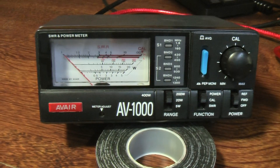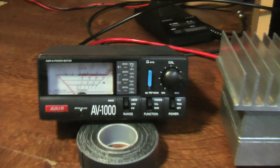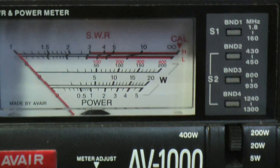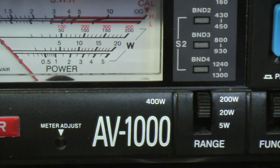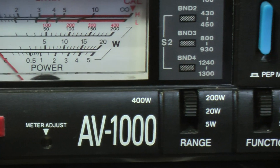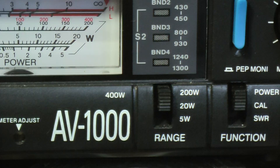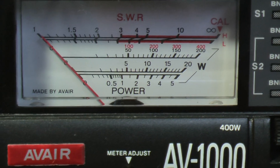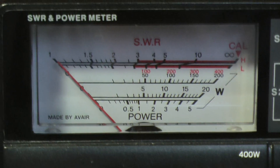The meter is the AV1000 by Alver. It's on the 200W scale, so we're looking at basically midpoint.